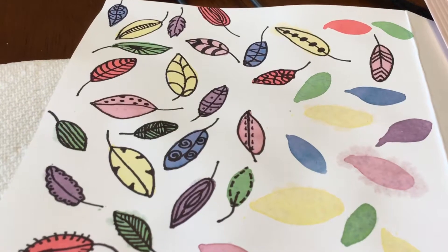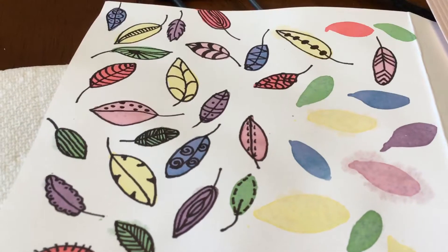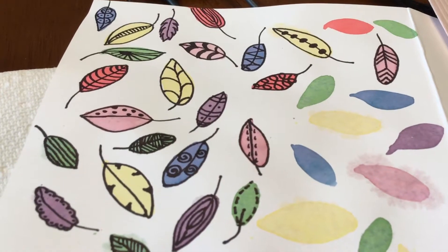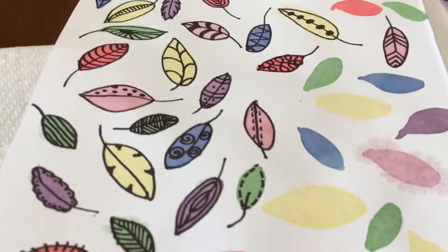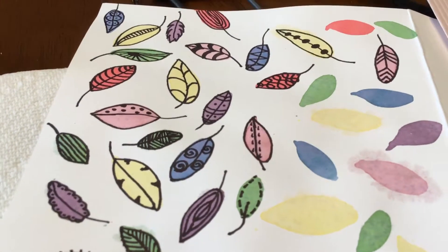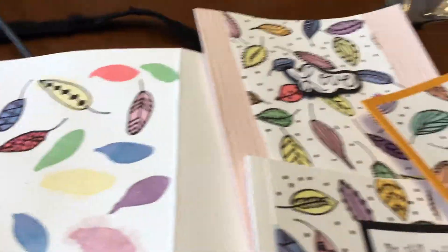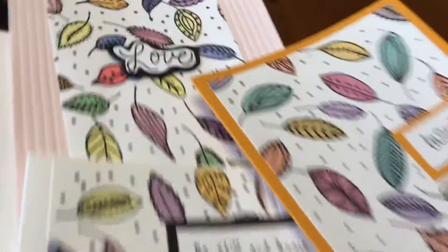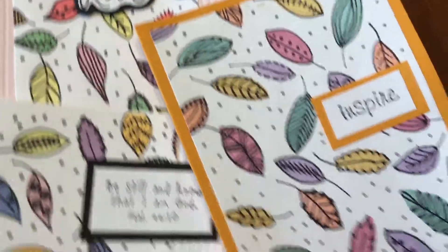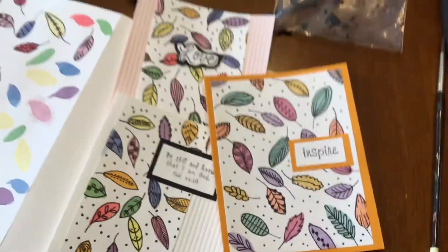I then start to create my leaves, and each one is different, as you can see, just using different patterns. Once I'm completely done and dried, I will take these, cut them up, glue them on some cardstock — the cardstock can be any color from white to black, it doesn't matter — and add a sentiment.